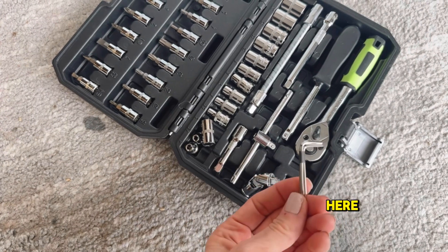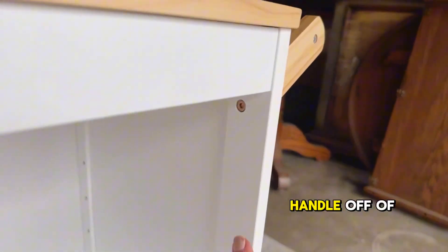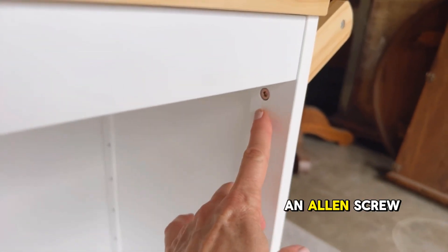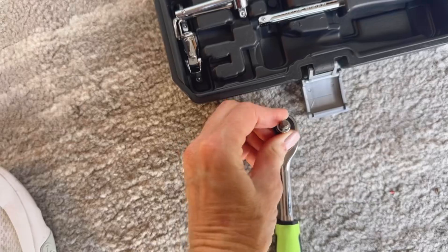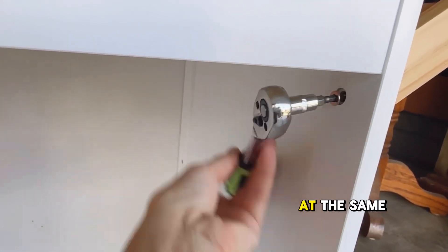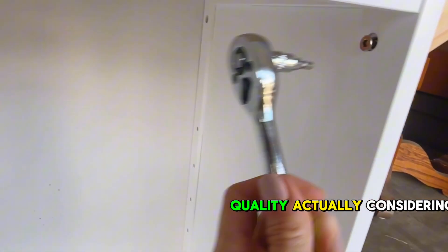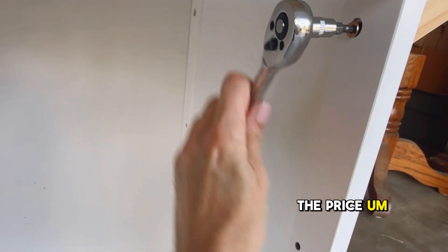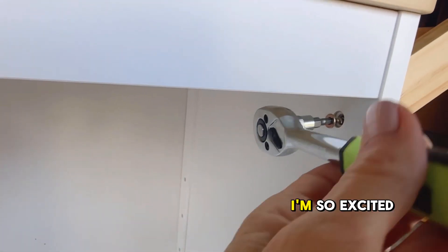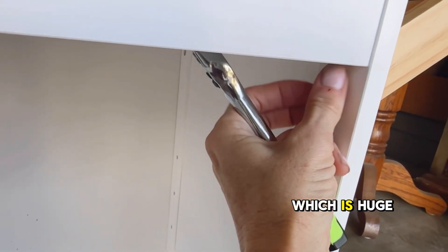It does come with a few allen keys, but I love the fact that it comes with the allen heads because I need to take the handle off of this and it has an allen screw in it, so this is going to come in so handy. From what I can tell it's really high quality, actually, considering the price. I'm just getting started using it but so far so good. I'm so excited it has the allen key heads in there, which is huge for me.